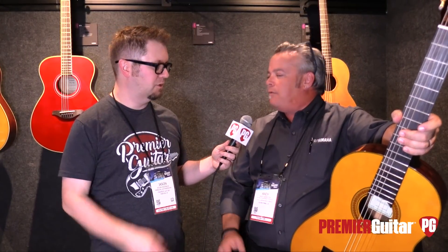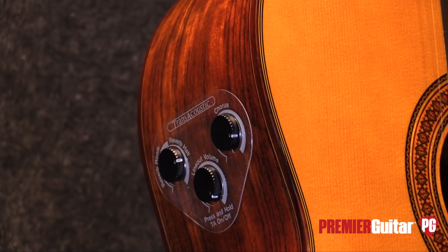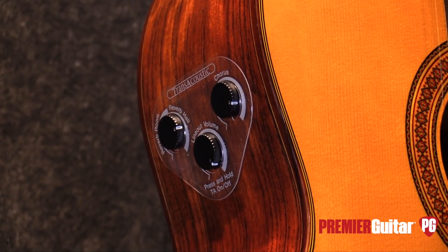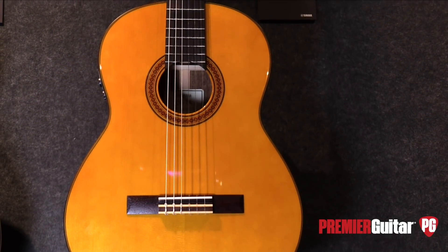We've got a couple of guitars we're going to talk about, which are kind of the new trans-acoustic stuff you guys are putting out. We've come up with a proprietary technology that generates reverb and chorus inside the acoustic guitar — unplugged, unfettered, untethered, on anything that you want.